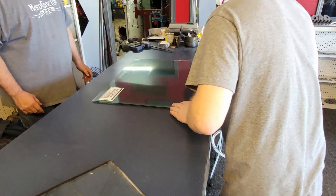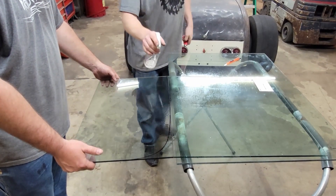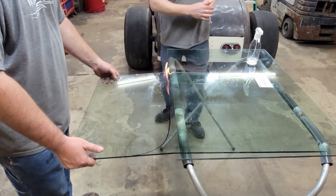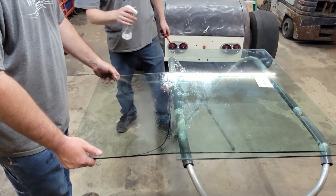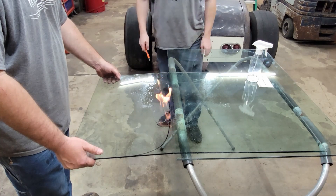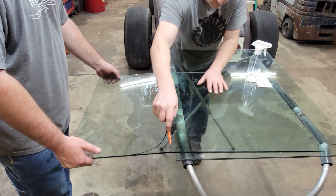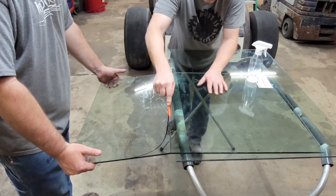Back to the fire. The $8 sprayer is working way better than the dollar sprayer. It should start separating here in a second — just keeping tension on it, letting it sag a little bit.